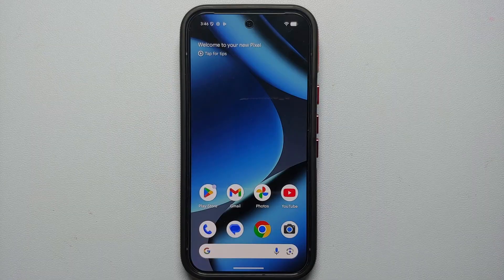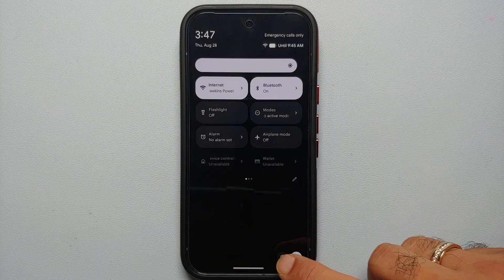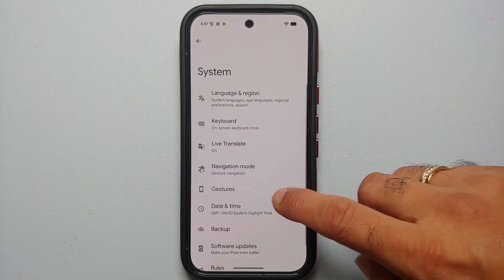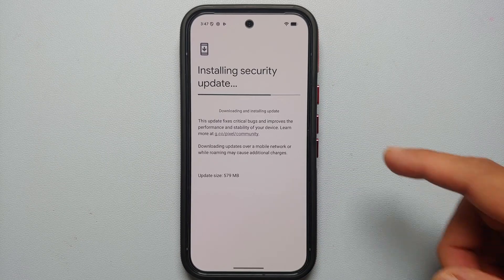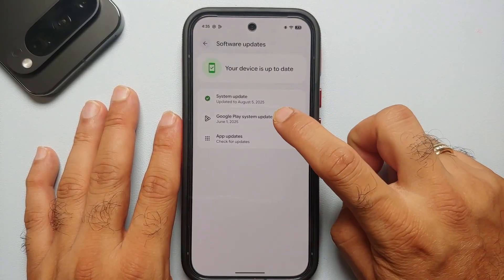To check for security updates on your Pixel 10 Pro, again swipe down twice from your notification bar, go into Settings, then go into System > Software Updates > System Update. As you can see there is a system update pending which was already downloading in the background.